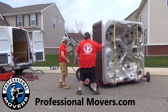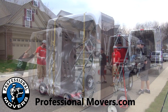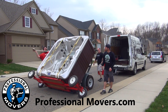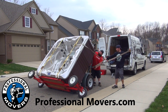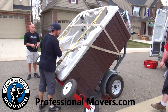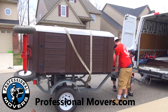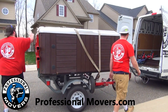The last step is connecting the hot tub dolly to the trailer. The hot tub is strapped to the trailer the same way it was strapped to the dolly. The trailer is connected to the vehicle and is now ready to be transported to your new home.